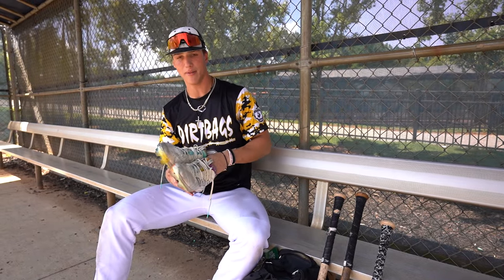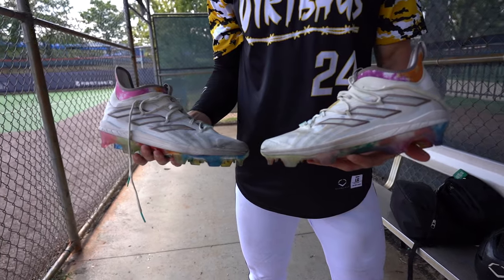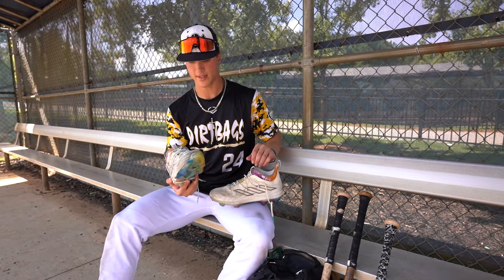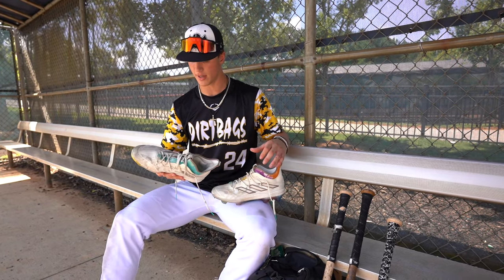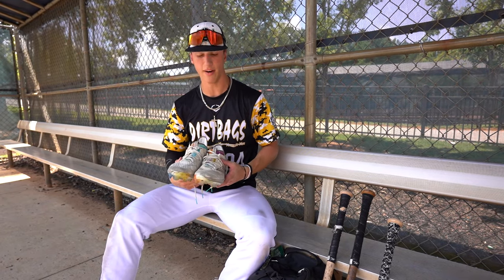Starting off with the cleats. I don't have my metal spikes with me, but those are Nike Alpha Huarache 3's I think. These are just Adidas Adazeros right here. They are size 12, they're really comfortable, they're light. Got them from East Coast Pro, and I love them. They're doing me well right now.